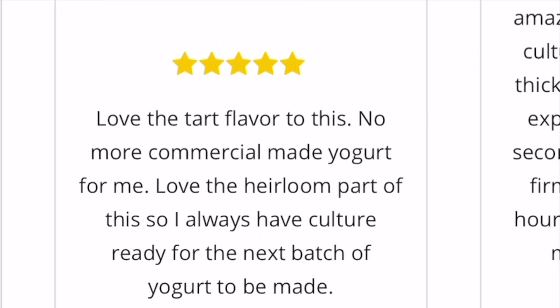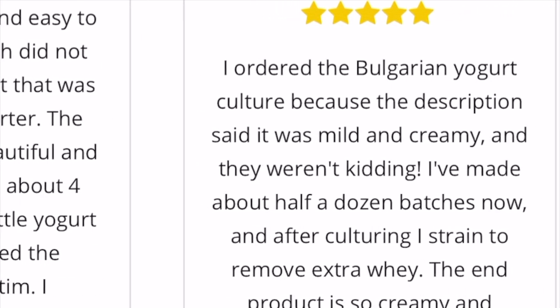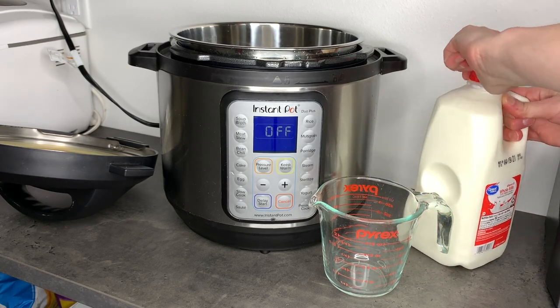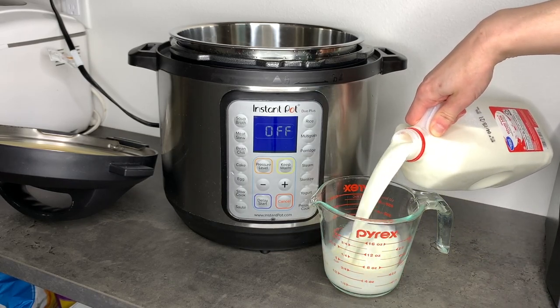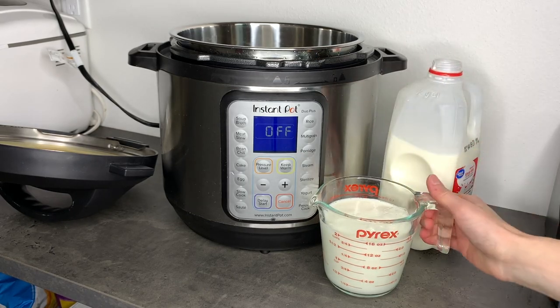If you want this exact yogurt culture that I purchased, I will leave the link below. You will also need an Instant Pot with the yogurt option to use this exact method. If you don't have an Instant Pot, you can do this same process using a pot over the stove and then getting creative with some way to keep the yogurt warm. Many people have been successful using a heating pad, a crock pot, or other sources of warmth.